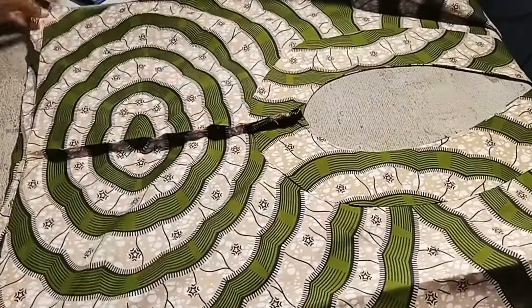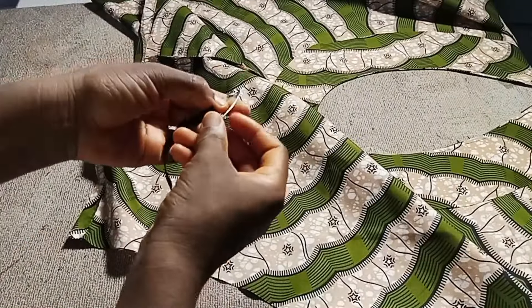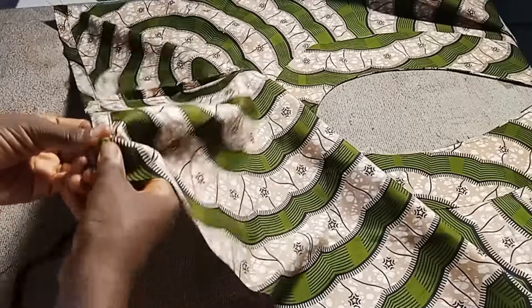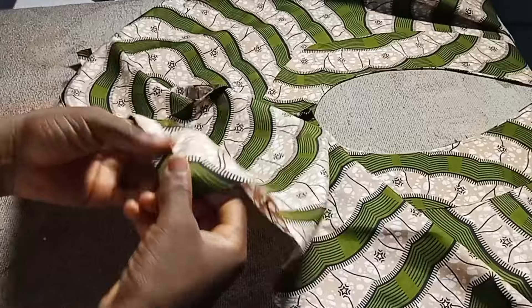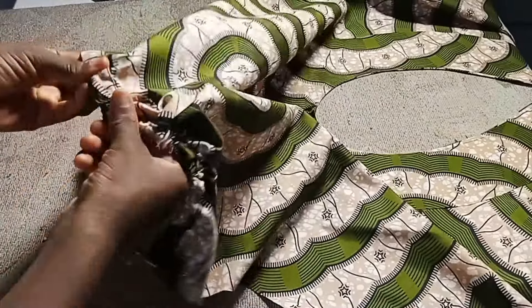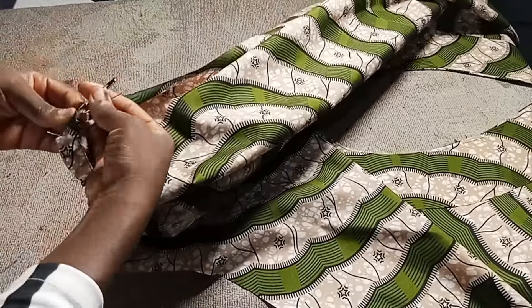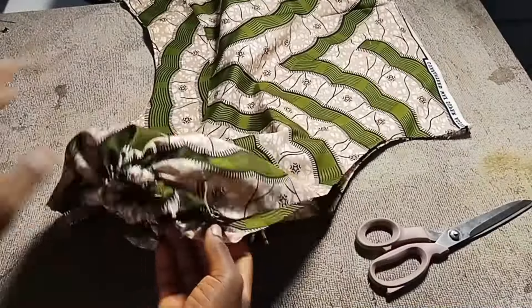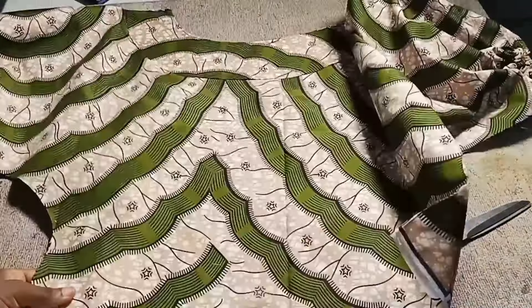After sewing, bring out your safety pin and the elastic you cut. If sewing for a client, take their measurements to determine the elastic length. Insert the elastic through the casing and use pins to hold both ends together so it doesn't come out. Do the same for the other sleeve. Now we want to sew the side seams of the top.